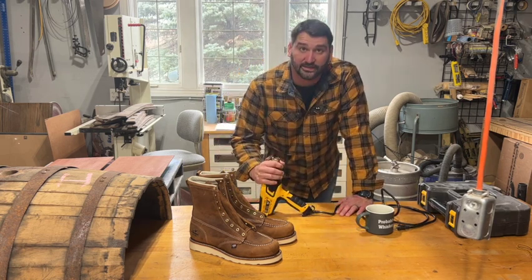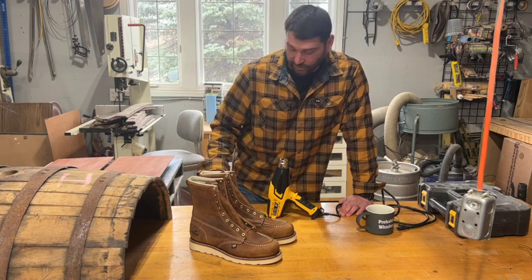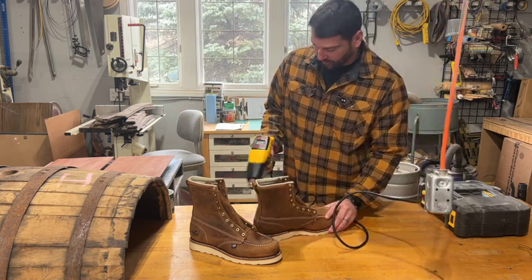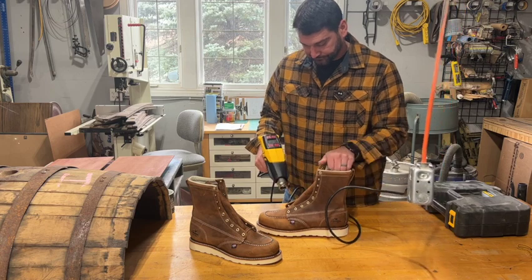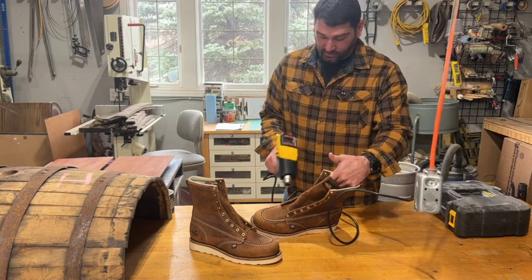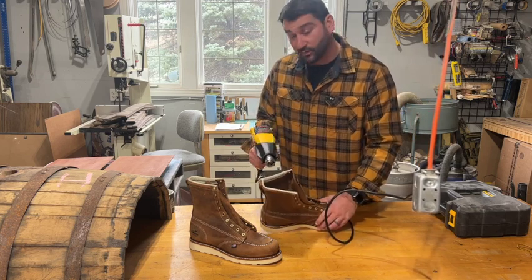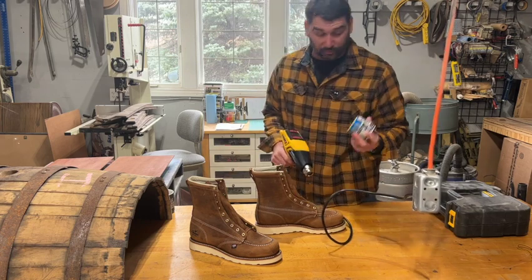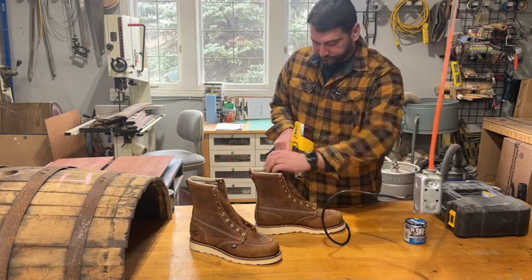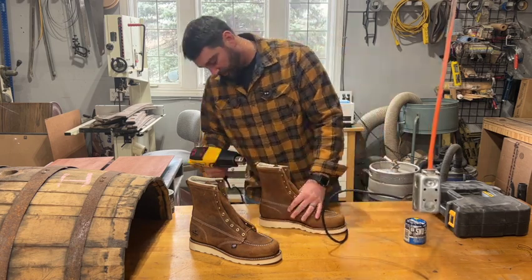We're going to get this plugged in, get it heated up to temperature, and then heat the leather up so we can apply our Snow Seal. It is a low heat — you just want to slightly warm that leather so it will help the Snow Seal absorb. If it's too hot to touch, that's way too hot. It should not give you any issue handling the boot while you heat it up. Keep in mind some people try to apply the Snow Seal first and then apply heat, and it is not as good of a process. I've always been told to heat the leather itself first and then apply it, and you will get a better outcome.